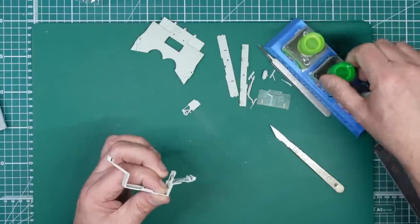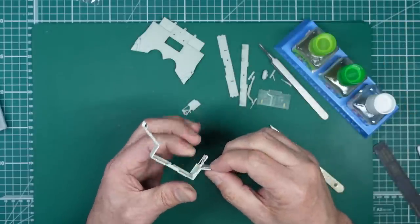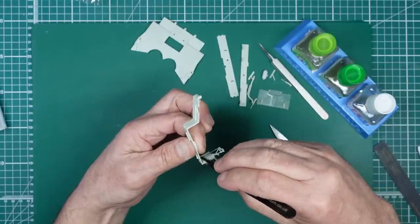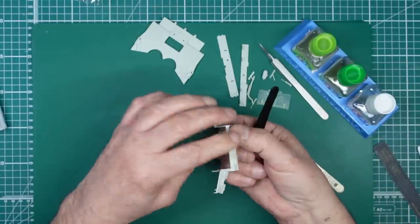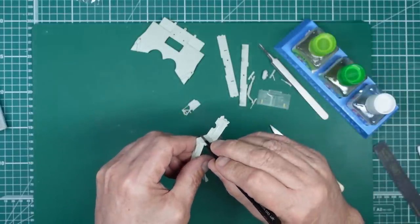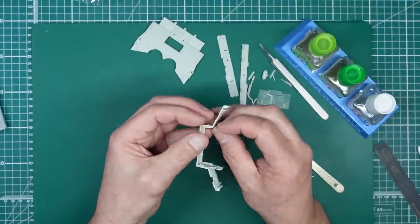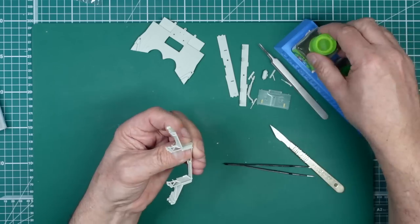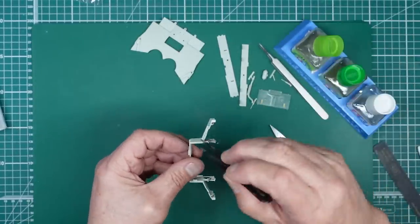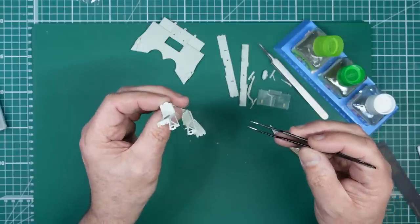I'm going to grab a pair of tweezers and give that a squeeze - my fear is if I squeeze with my fingers the glue might come out onto my finger and ruin the surface detail. That's gone in there. We can see the glue oozing out, so that's fine. We'll do the same on the other side - put this one in, put some glue in there to nip it into place, run some in there, give it a squeeze to make sure it's gone all nice and square. That's that done.